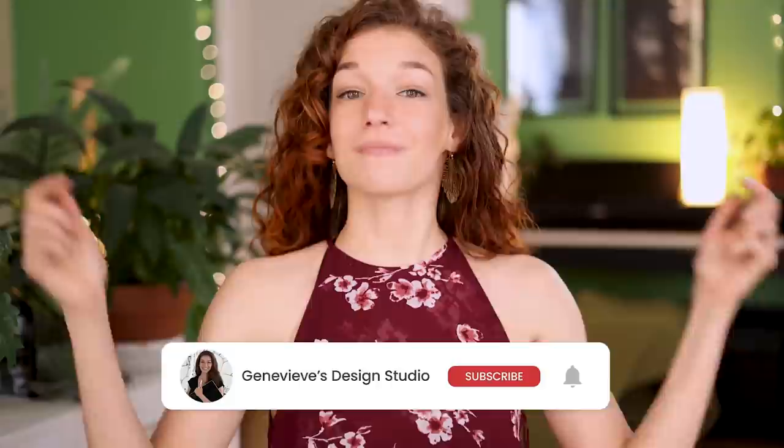Hello meaningful people, it's Genevieve, and my goal here on this channel is to teach you all about illustration and design. If you're new, make sure to subscribe so you don't miss any of the weekly videos and can join our wonderful creative community. With that said, grab your drawing tools and let's get started!